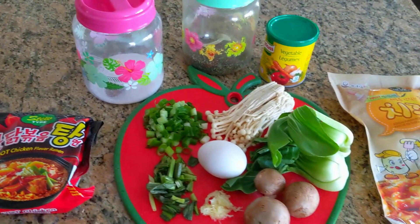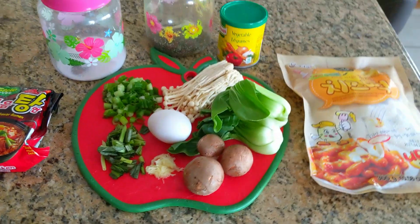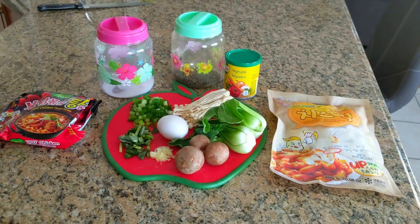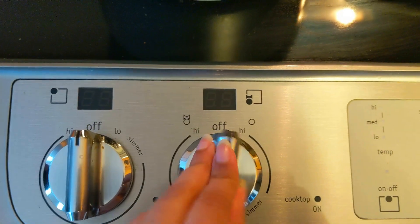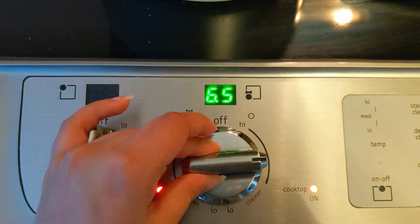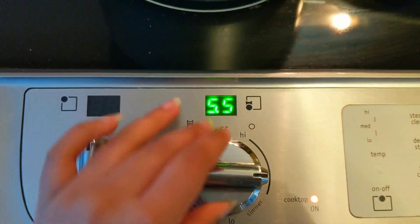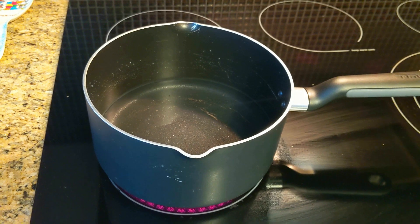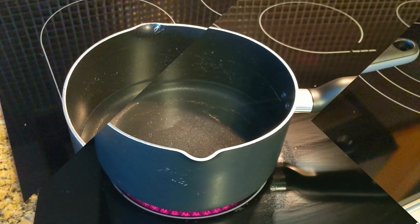You can use more or fewer ingredients — it's all up to you. Now I'm going to put on the stove and add a pot of water. I don't like a lot of liquid in my noodles, so I'm using about half a cup of water, but you can use a full cup if you'd like.